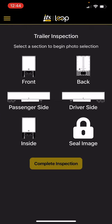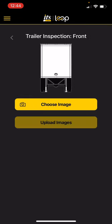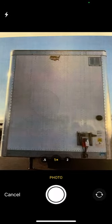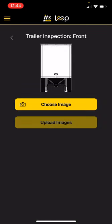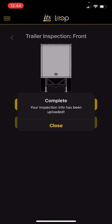It's then going to prompt the driver to go through a full inspection of the trailer on all sides. We're going to start with the front — click on front. Is there damage to this section? No. Either way, it's going to make you take a picture to prove that. So hit choose, hit camera. Take a picture of the front of the trailer. Use photo, upload images, and continue on through each section of the trailer.